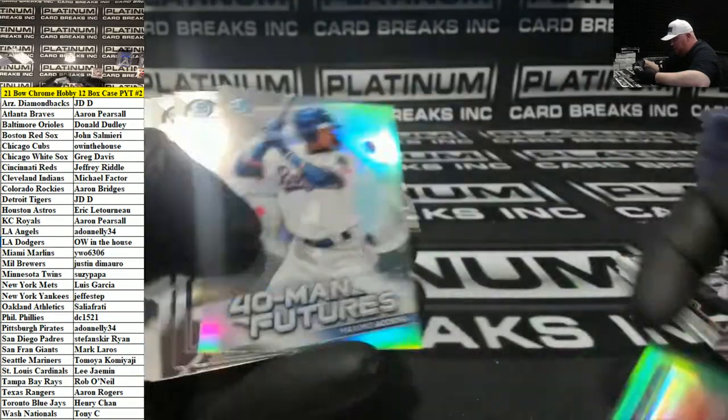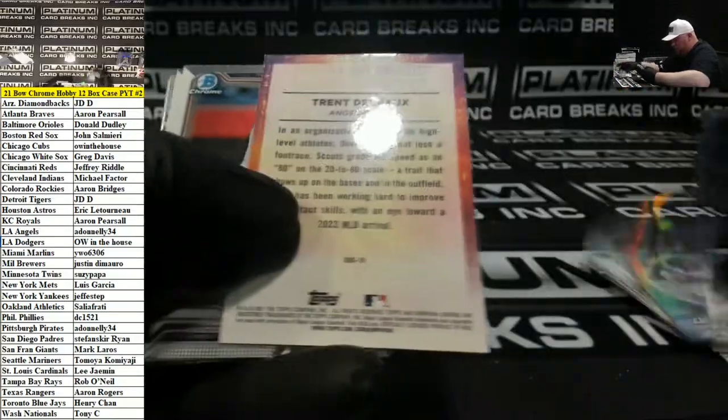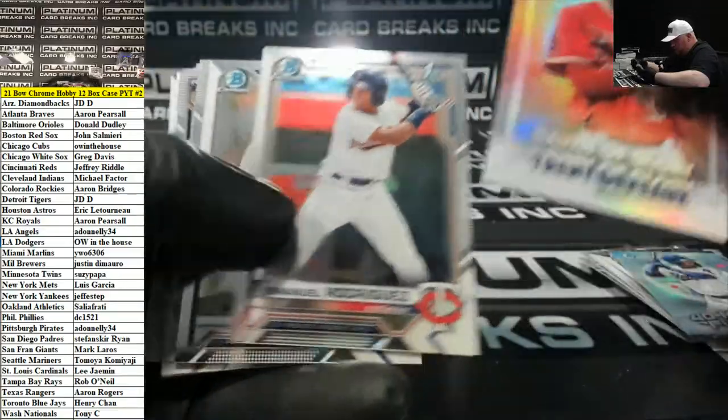Jordan Adams for the Angels to 99. Until these guys get up in the major leagues, we won't really know — it's all speculative, obviously.